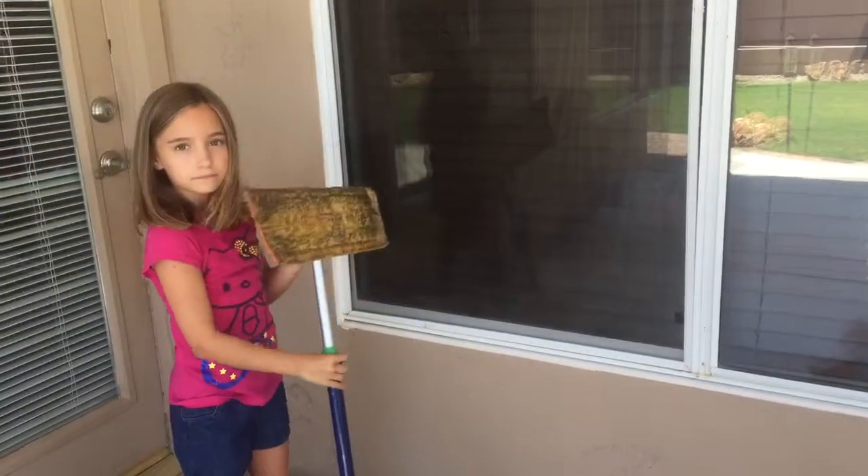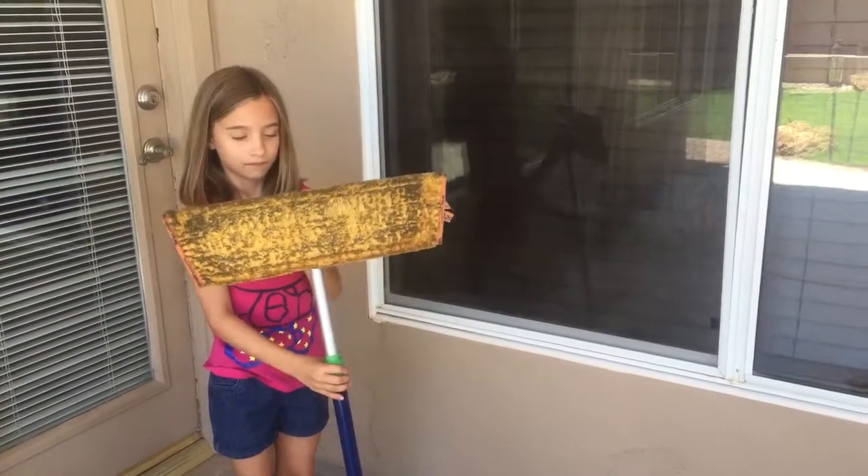Alana, can I see the mop? Nasty! You're gonna want to wash that after.